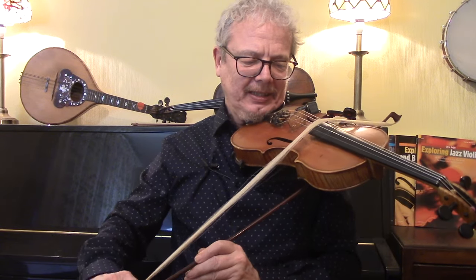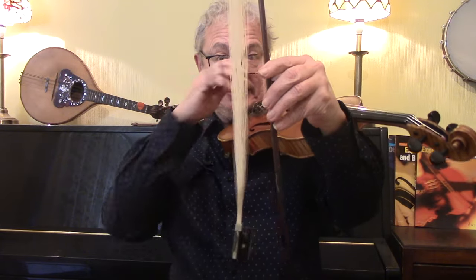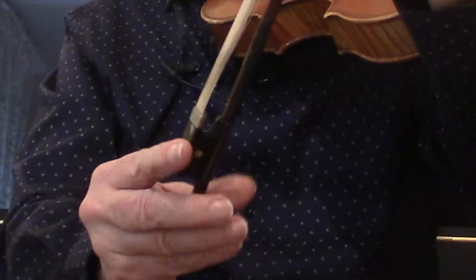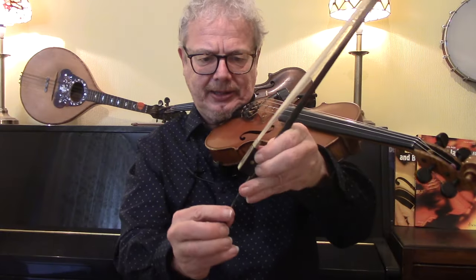When you've finished, raise the right hand, bring it round, and let it hang so that you can make sure that you're not going to reattach it with a twist in the strings.